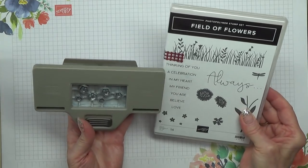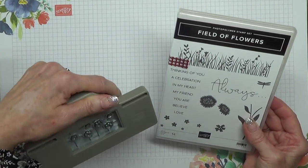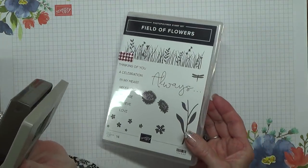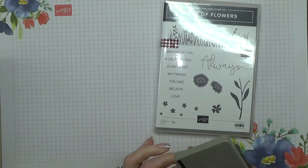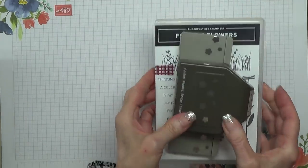Does the stamp actually line up with the punch? Somebody said it did and I hope it does — I think it does.